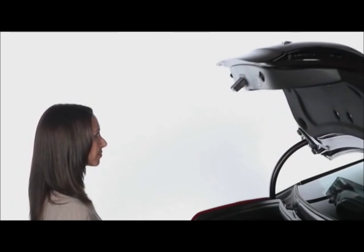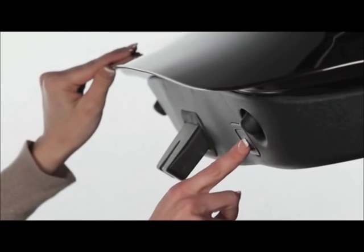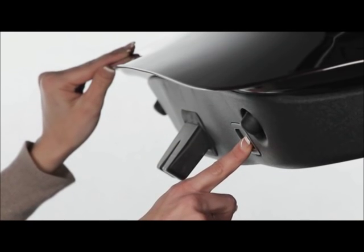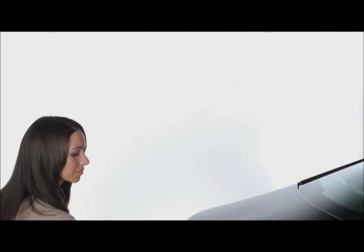If the trunk opens too high to be convenient, you can set a lower height. Just manually move the trunk to the height you want, then press and hold the trunk close button located on the underside of the trunk for ten seconds. The next time you open the trunk, it will automatically open to the saved height.